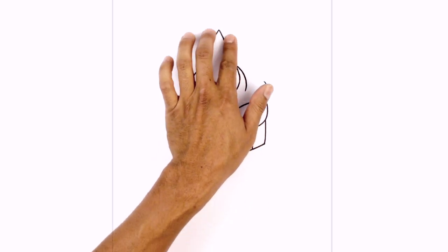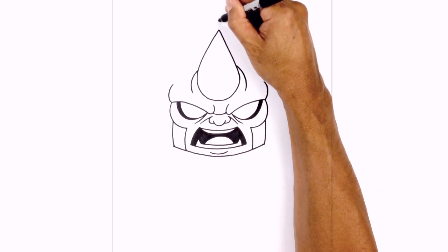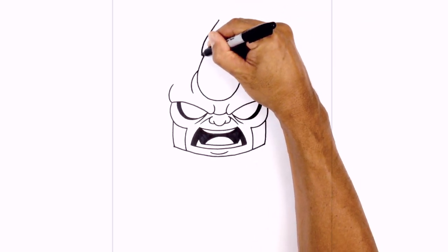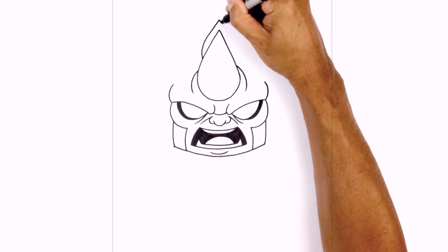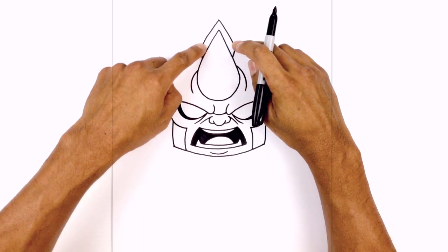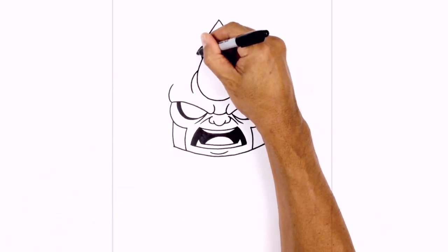We're going to add a second horn directly behind the first. So from this point, we're going to step up, draw another point, go out at an angle, and then right here just pull it back in behind the front horn. And again, we're going to add that same wrinkle along this horn — on the side, we'll curve around and then down.